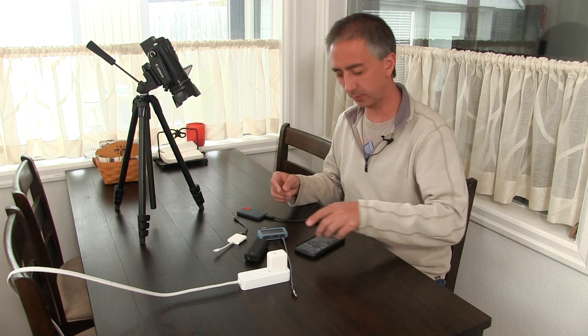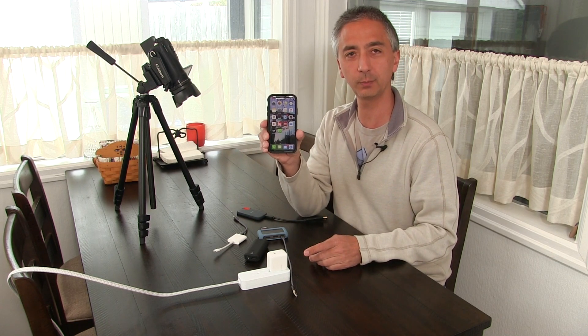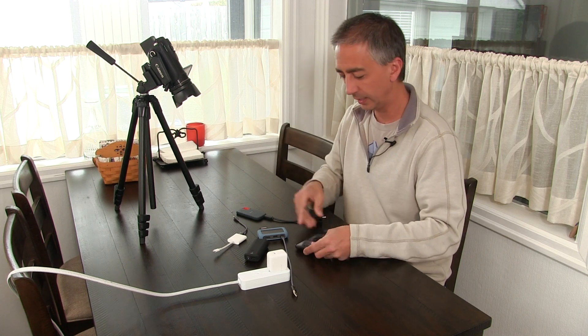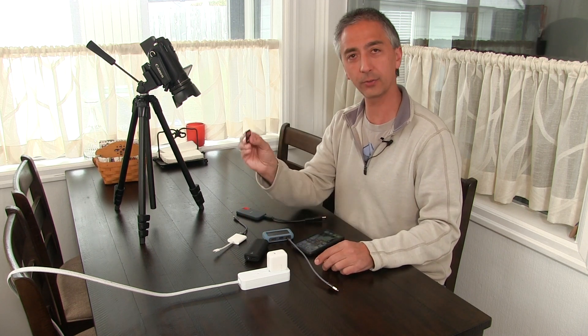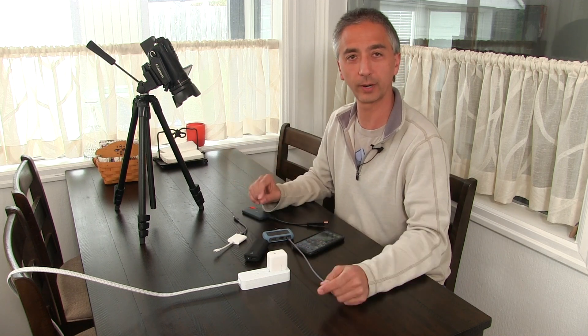Hi, my name is Aaron Lindstow. I'm a polar explorer and professional filmmaker. Today I'm going to show you how to use your iPhone with iOS 13.3.1 and this little hub to copy files from SD cards over to solid-state drives or whatever you want.